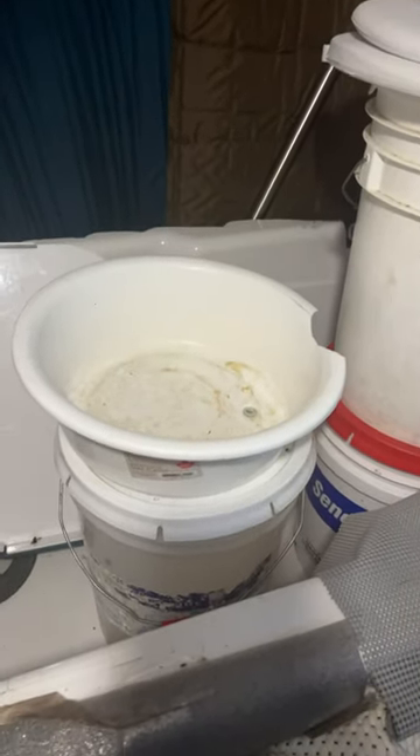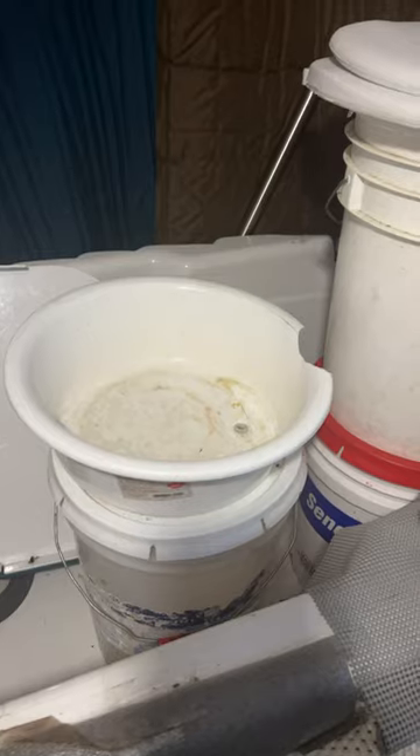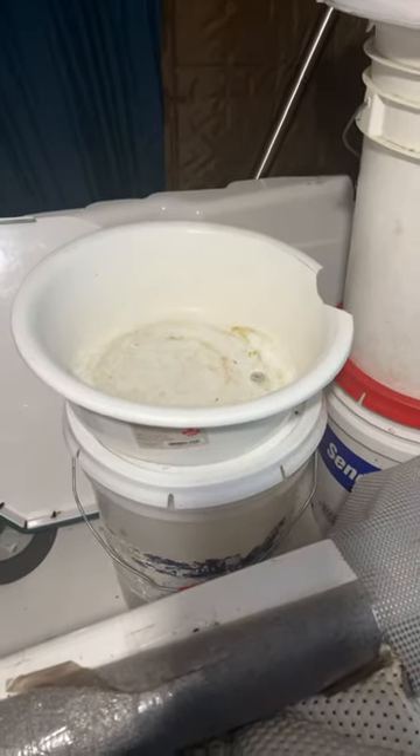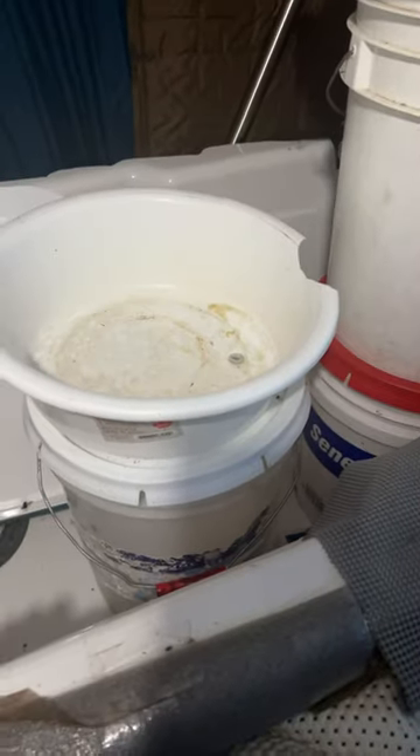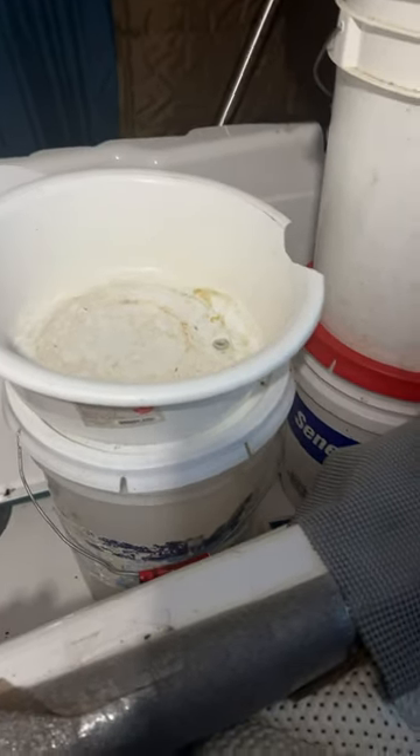Hey everybody out there in YouTube land, this is Odd Hobby Guy doing another quick video. This is a way to improve your comfort level drastically if you're using a wash basin.